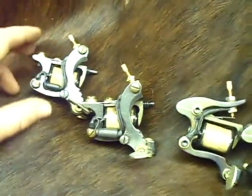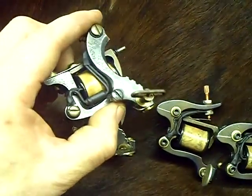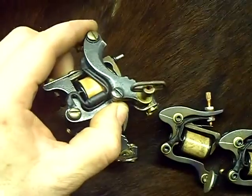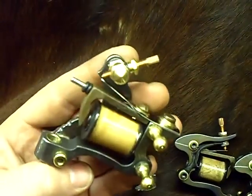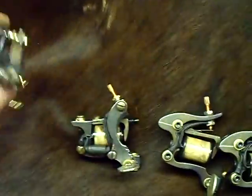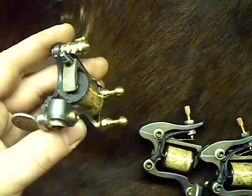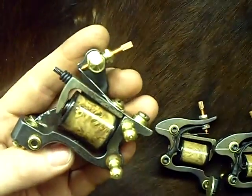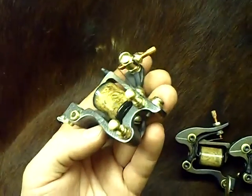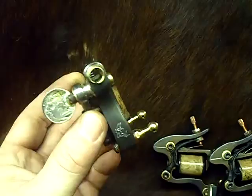A few nice machines I have sitting around for sale right now. Nice acid etch finish on it, wood coil wrap. These first two are shaders — they'll all run right around 110 loaded. The last two are liners. This one has really nice wood on it, and also has a nice acid etch finish.